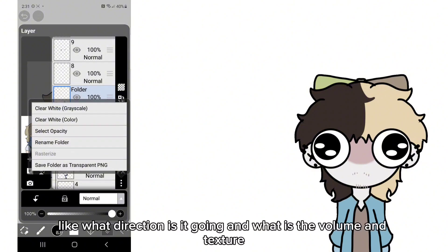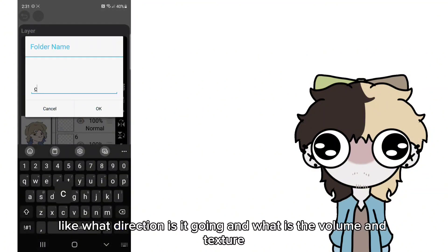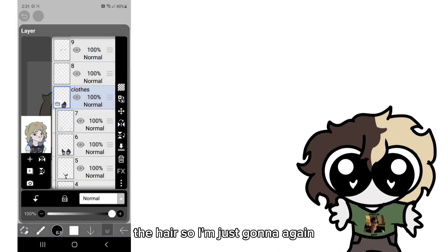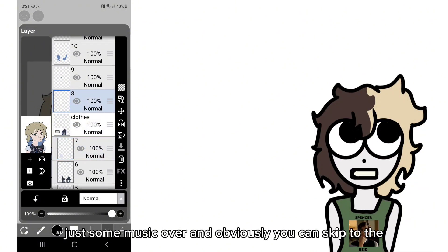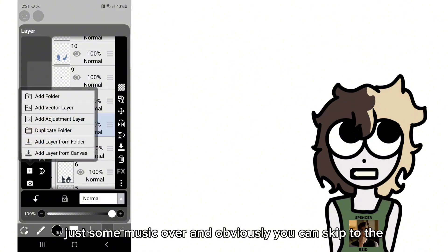When rendering clothes, remember which way the fabric falls because that's very important. Same with hair — what direction is it going and what is the volume and texture of the hair. Same thing as with the coloring, I'll just let it play out and fast forward with some music over it, and obviously you can skip to the end if you wish.